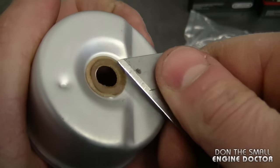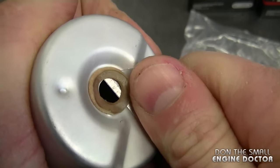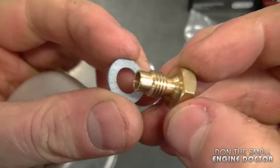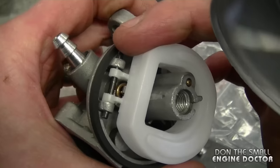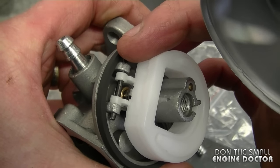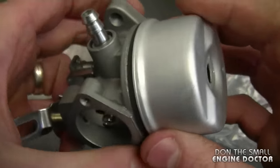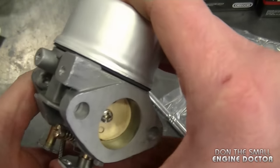I'm going to be using an X-Acto knife today — be very careful doing this — and just remove the bowl nut gasket. Now install the new gasket on the bowl nut. You need to line up the flat part of the bowl to where the needle valve and the pin are on the carburetor, and when you push the bowl on, make sure it goes all the way around on the o-ring.